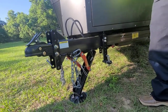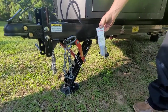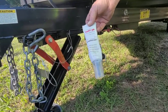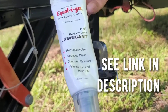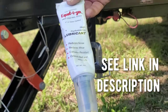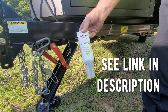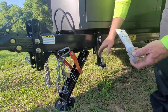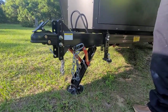Here is the Equalizer high-performance lubricant that we bought — it's a nice blue-colored grease. We use it on the contact points on the hitch that's connected to the truck, and we use it on top of the ball. They recommend greasing the top of the ball, but no grease on the other part. That's pretty much it.